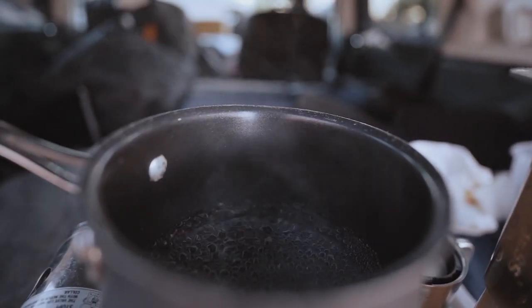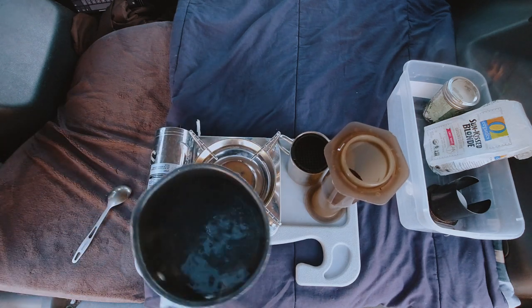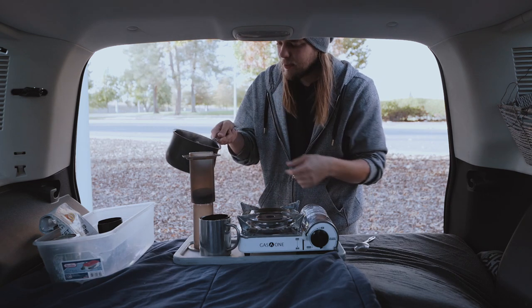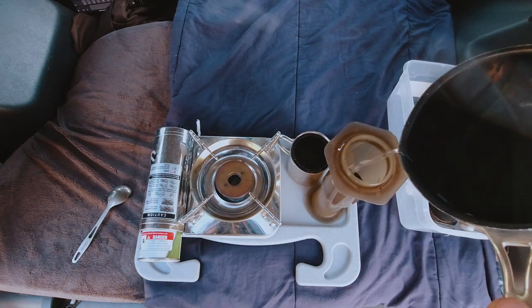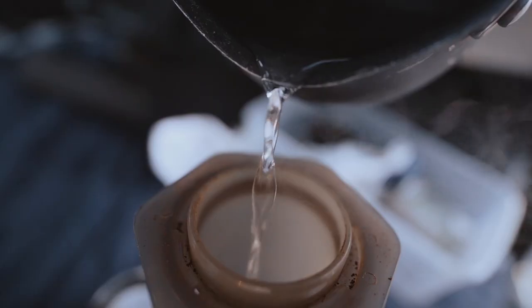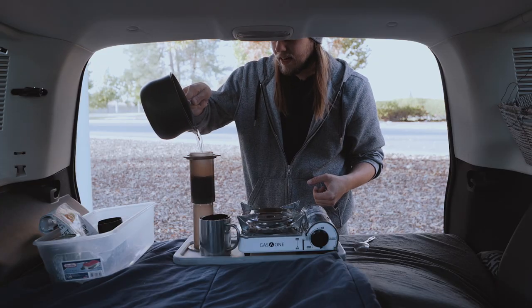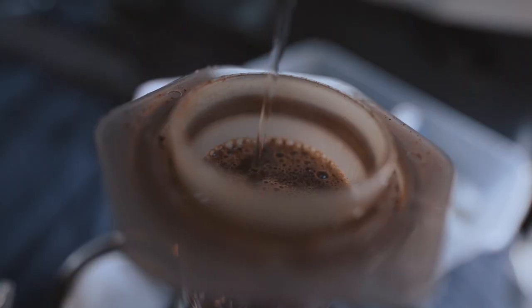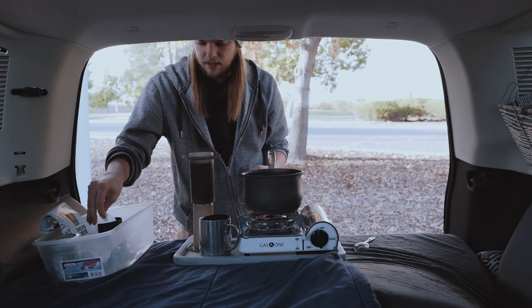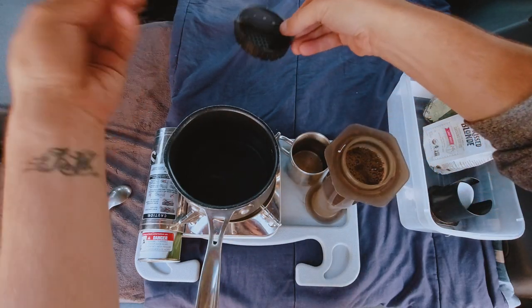The water is boiling, so we'll go ahead and kill the gas and save the butane. Now I just have a saucepan — I think that's what it's called — with a little handle, and basically I just go ahead and drip this right over the top of the coffee nice and slow and even. I don't fill it all the way to the top. My filter has flown off, so let's do that again.